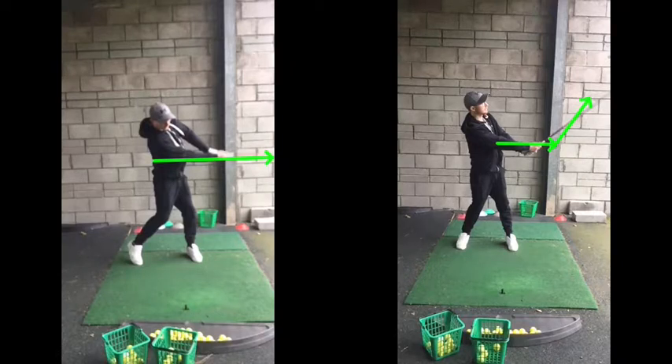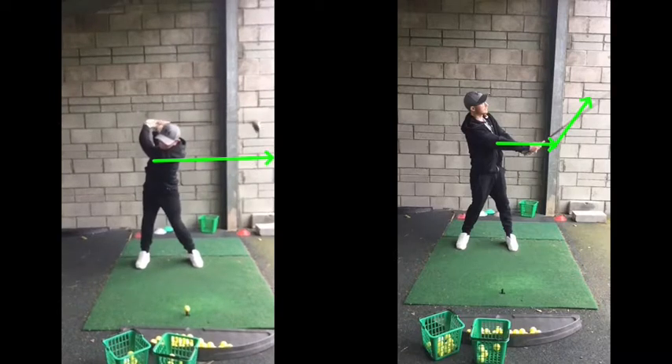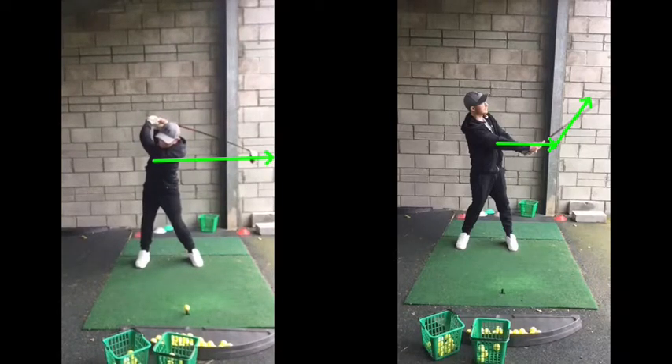Once we get that impact position better, we can then just start creating a bit more power by going back a little bit further — but a bit more turn with the arms, the shoulders and the arms, rather than your lower half collapsing and sliding and tilting and losing control. You sort of strip your swing down from being way too long, over-swinging, club face open and across, and sort of pointing down to the ground. Shorten it both sides, get the length going back, feeling more comfortable and getting a good impact — 160 yards in the air with just a basic arm flick.